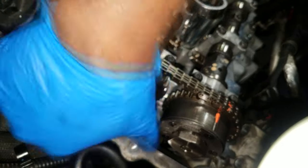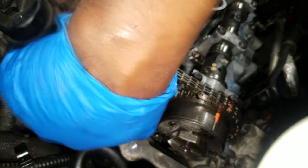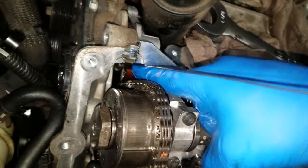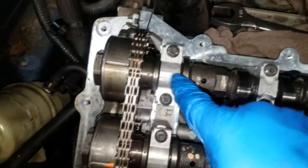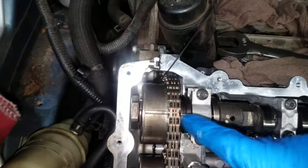Put the oil control valve on hand tight. Remember there is a torque spec for these oil control valves — I will list it in the description. Now we need to use the P-up 2102022 tool again and put it back in place, because that's when you're going to torque the oil control valve to spec.